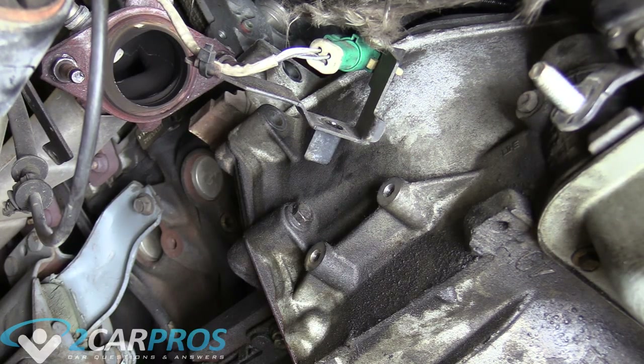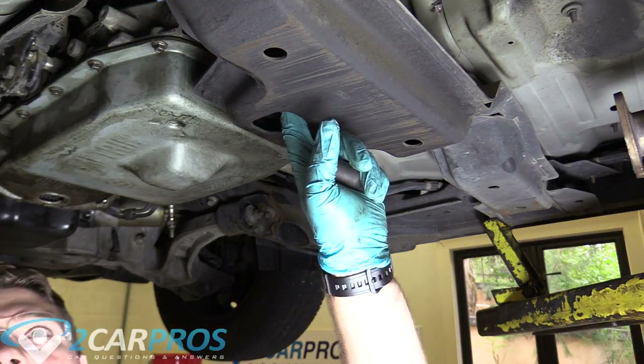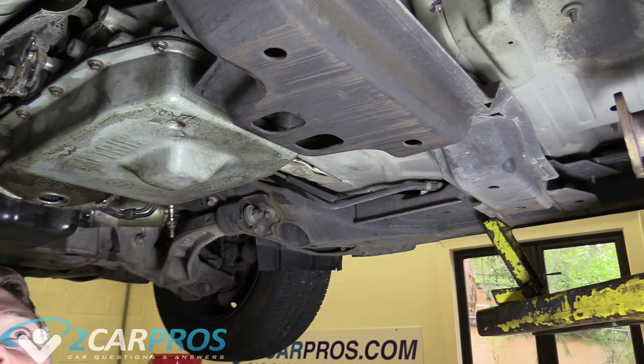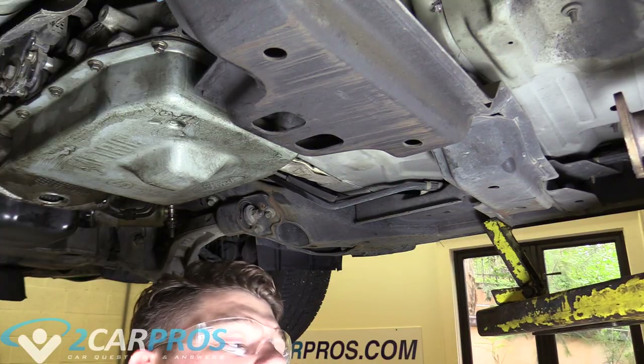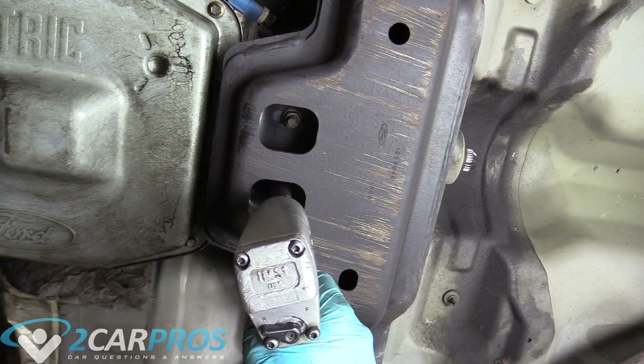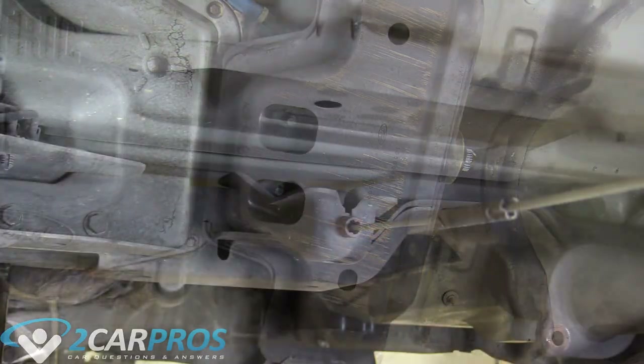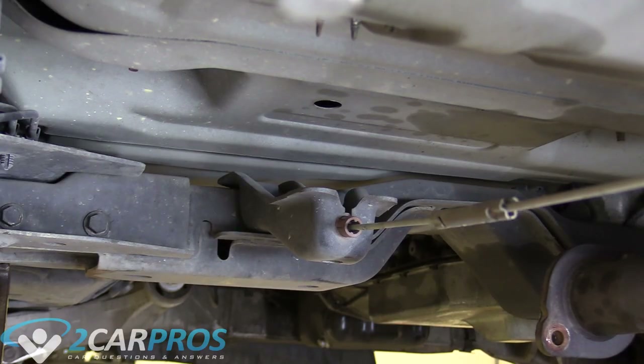Next we can remove the transmission crossmember to gain access to the top bell housing bolts. We need to remove these two nuts that hold the transmission to the transmission crossmember — for me they are 15mm. Now we can remove those two nuts.